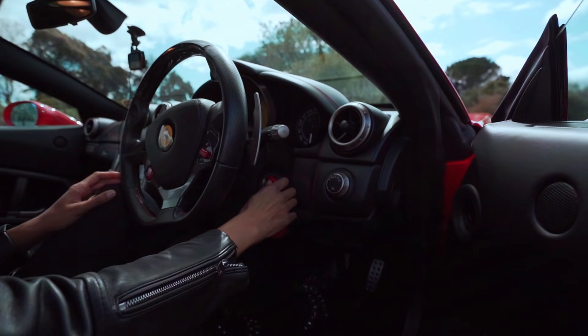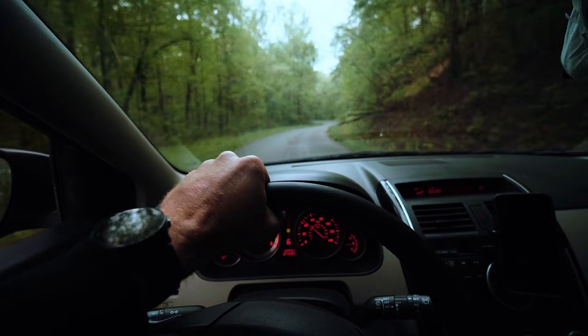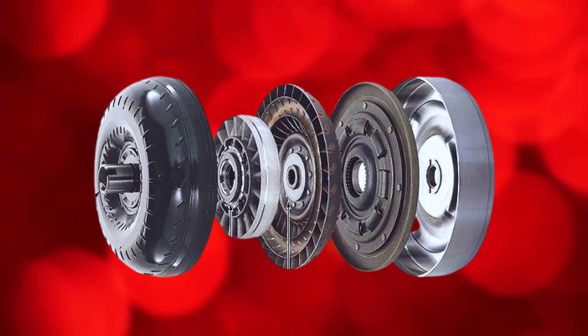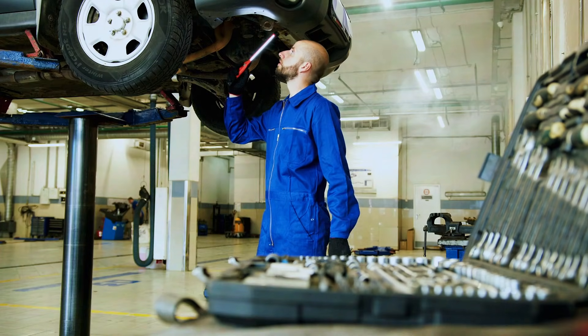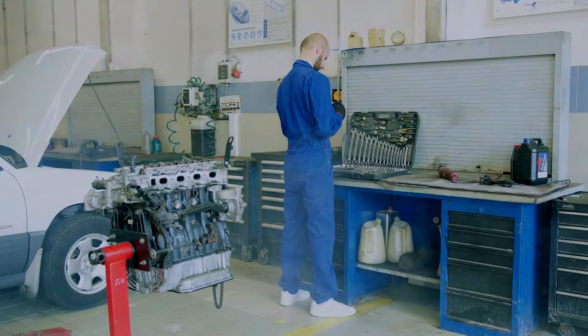Have you ever wondered how your car seamlessly transfers power from the engine to the wheels, especially at higher speeds? The secret lies in a crucial component called the torque converter. But today, we're diving deeper into its advanced counterpart: the lock-up torque converter. Let's break it down.